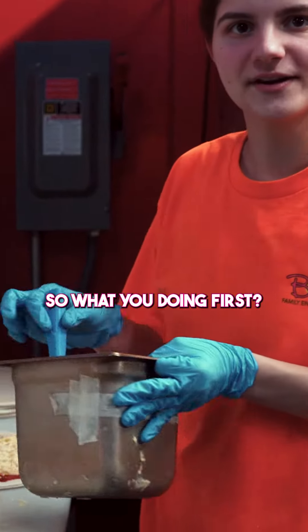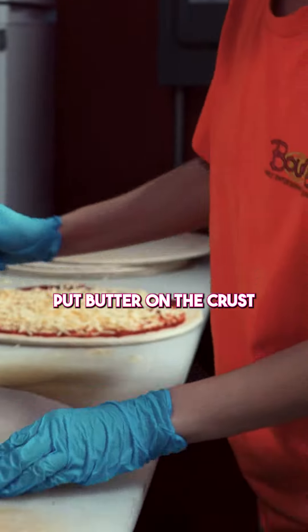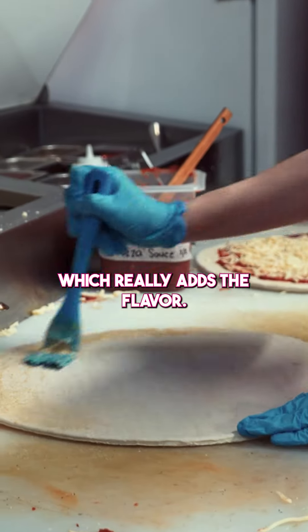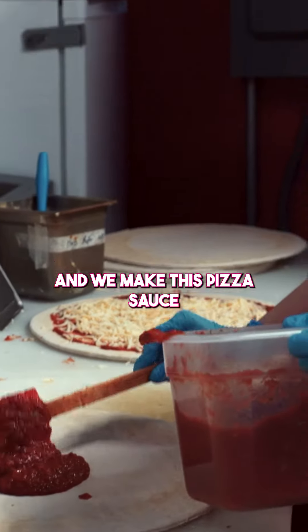So what are you doing first? First I'm going to put butter on the crust, and then we add some flavor. Then I'm putting some pizza sauce — and we actually make this pizza sauce.